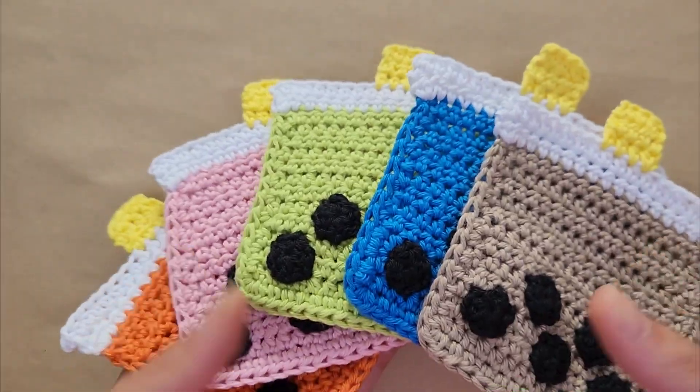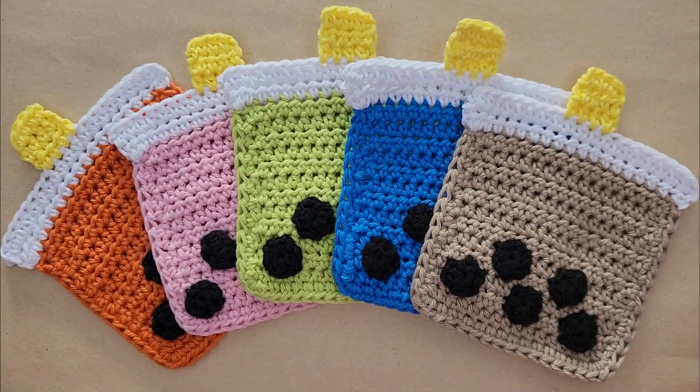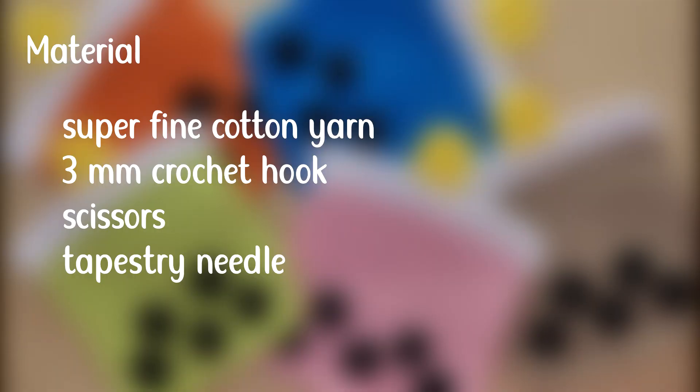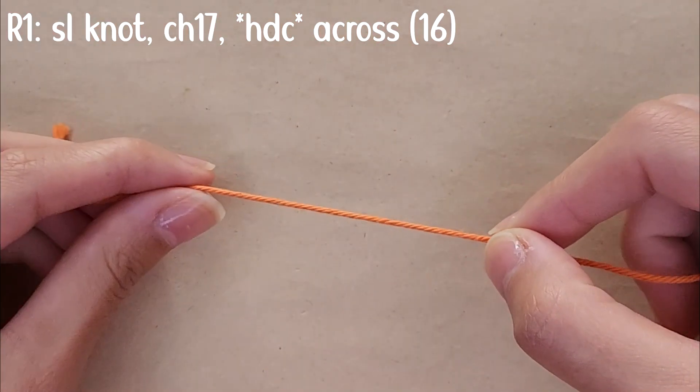Hey guys, welcome back to my channel! Today we're going to be making these fun colorful bubble tea coasters. Stay tuned, and if you enjoy these tutorials make sure to hit the like button and subscribe — I post a video every week, kind of. I'm trying! Let's just get started with the video.